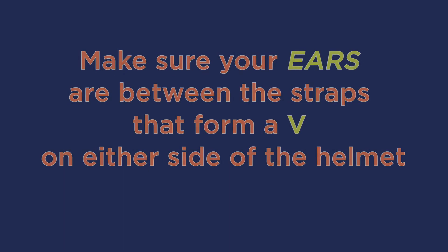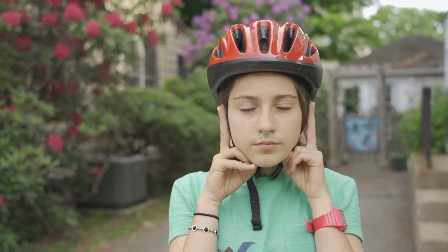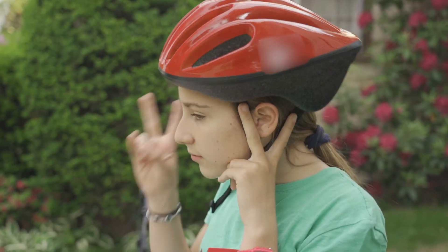Next, make sure your ears are between the straps that form a V on either side of the helmet. Make a V using two fingers with both hands and bring them to your ears. The strap should line up with your fingers on either side of your ears.